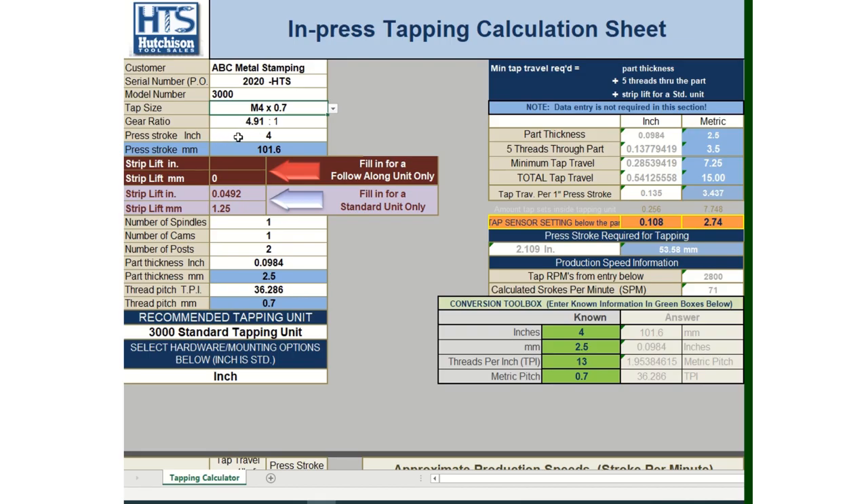Line eight is for press stroke in inches, and line nine is the millimeter equivalent. The calculator is set up to do either all-inch or all-metric measurements. For today's application, since we're using a metric tap (M4 by 0.7), we're converting a four-inch press stroke to 101.6 millimeters. There's a conversion section: if you put in four inches it automatically calculates 101.6 mm; five inches recalculates to 127 mm. So we've entered 101.6 millimeters into line nine.